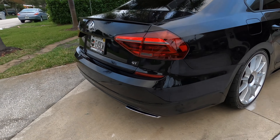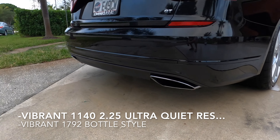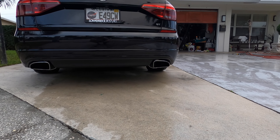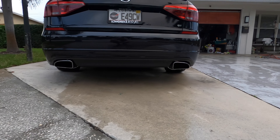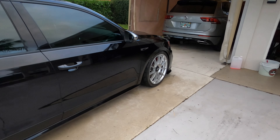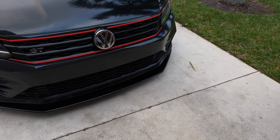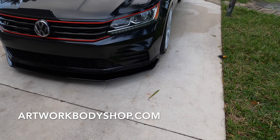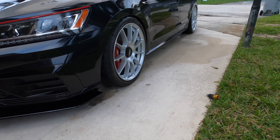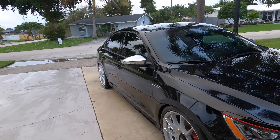I did change the exhaust setup - I added two vibrant resonators in the rear, and did the Touareg tips in the back, very similar to the GT just a little bit larger, looks a little bit better. I also did a front lip - the front lip is by Artwork Body Shop up in Canada, it's pretty good. Next thing to do is the side skirts from them, not yet ordered, trying to get those on before I go to Helen this year.